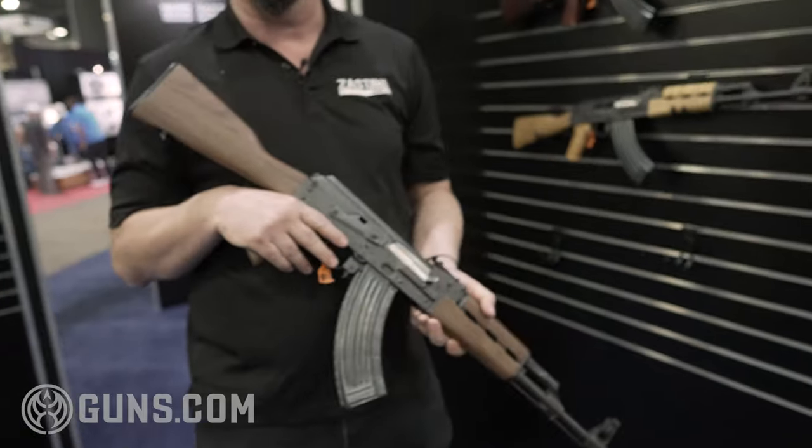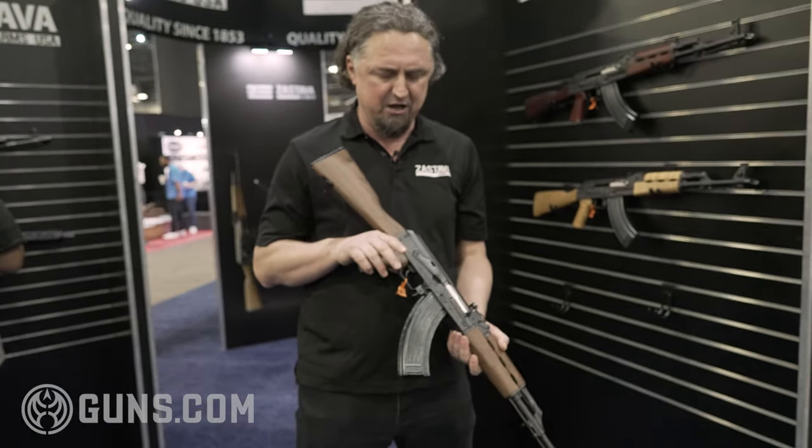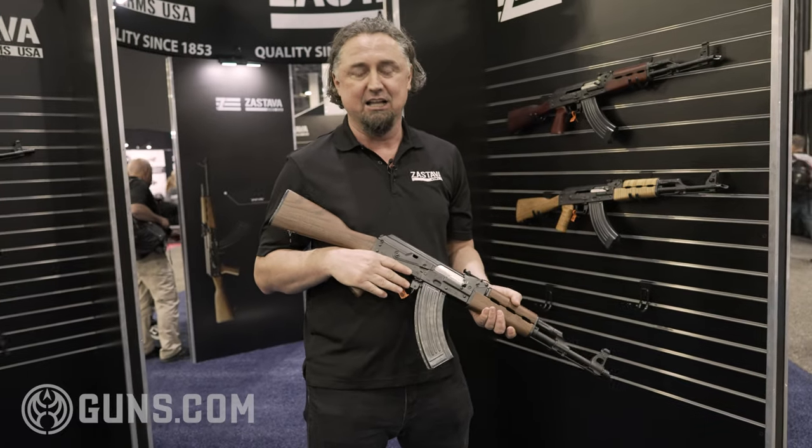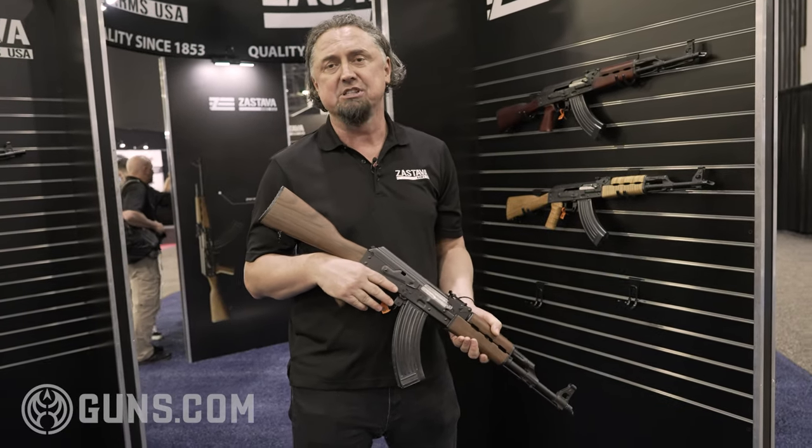Of course, this is a setup for the civilian market — semi-auto. You won't need to shoot grenades, but it's still a much stronger AK, which increases the accuracy.